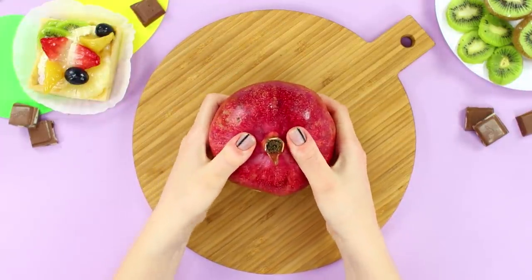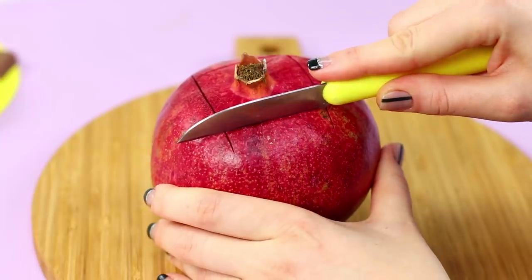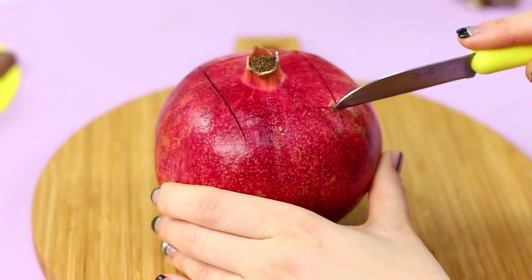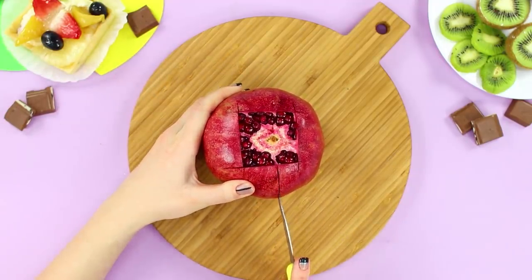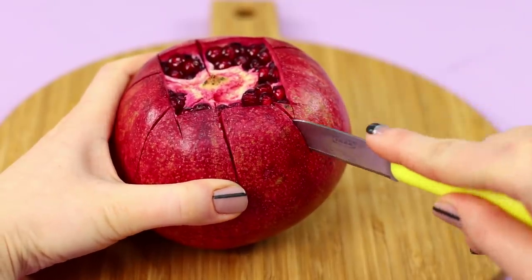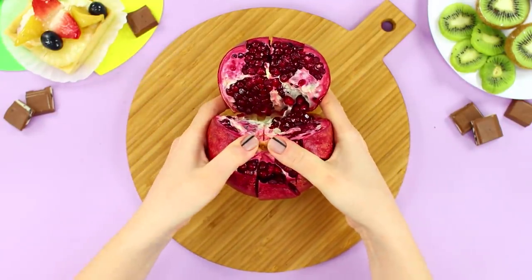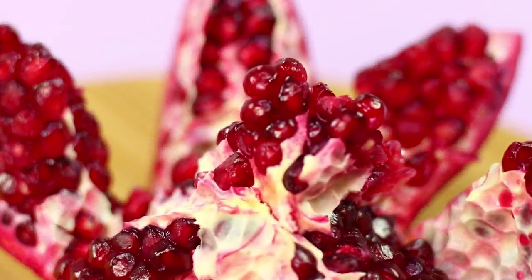The next life hack will help solve the problem of peeling a pomegranate. Take a sharp knife and make four cuts in the area of the tail. Carefully separate it, then make cuts on the edges of the pomegranate. Easily open the fruit — fast, easy, and no juice spraying all over the kitchen!